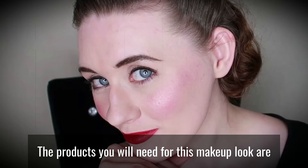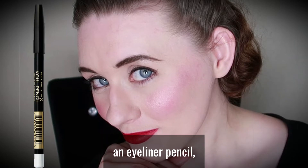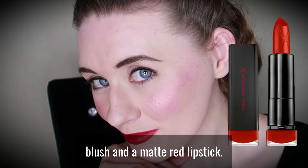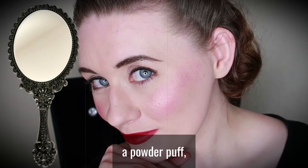The products you will need for this makeup look are a liquid foundation, a powder, an eyeliner pencil, a mascara, blush and a matte red lipstick. The tools you will need are some makeup brushes, a powder puff and a hand-held mirror.